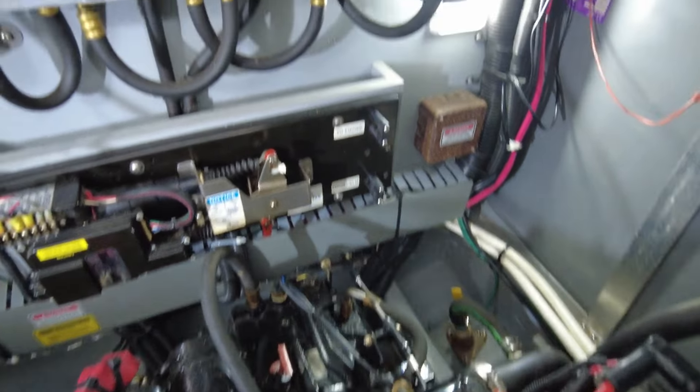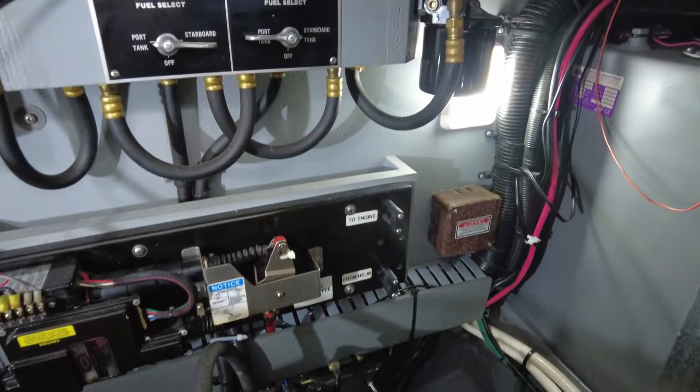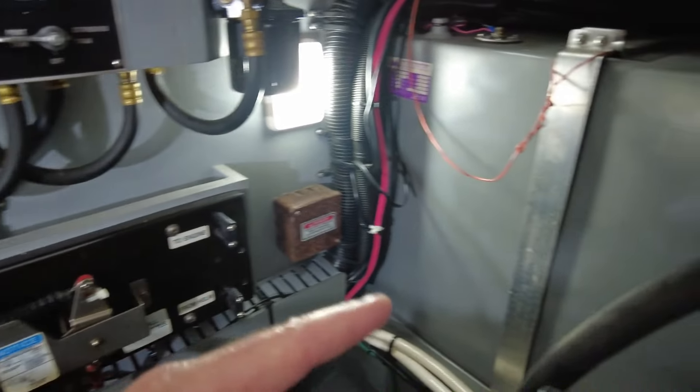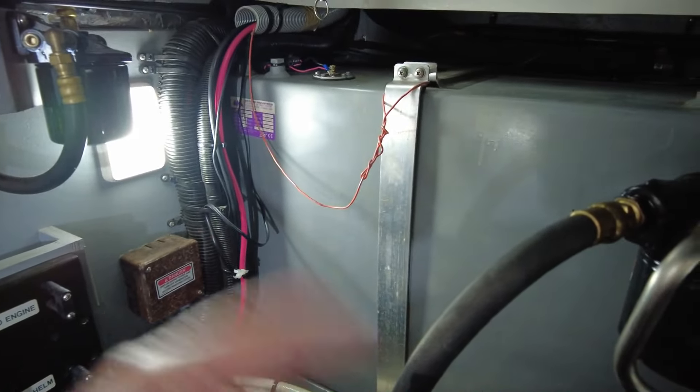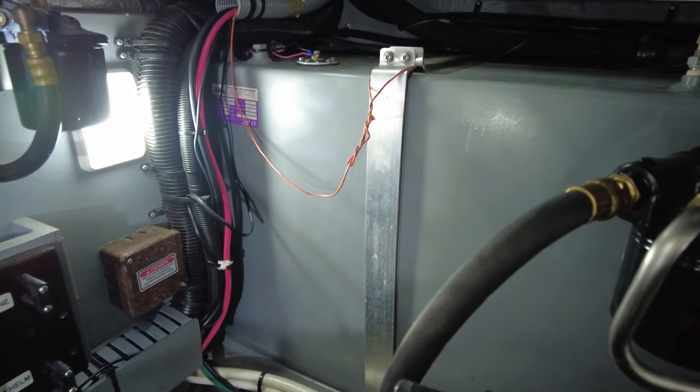Back to the bulkhead — beside a whole bunch of wires on the starboard side, that is the starboard fuel tank. It's a gasoline engine, so those tanks would be holding gasoline.